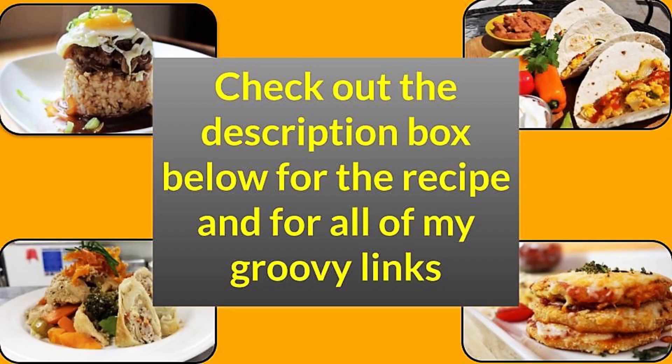I appreciate you watching. Make sure you subscribe if you haven't done so already, leave a comment down below, like the video, check out the links down below, and share this video with everyone you know. Thanks a lot for the request, John — I appreciate it. We'll see you again next time right here on It's Only Food with Chef John Polite. Bye-bye.